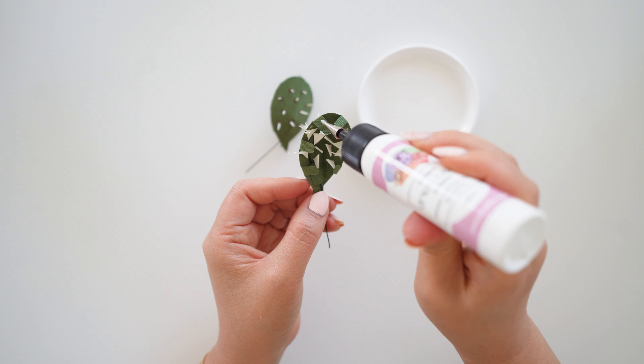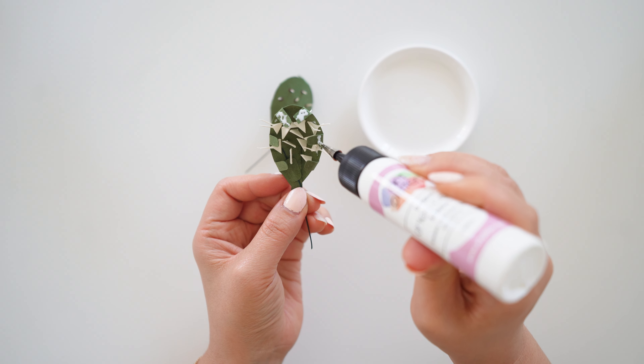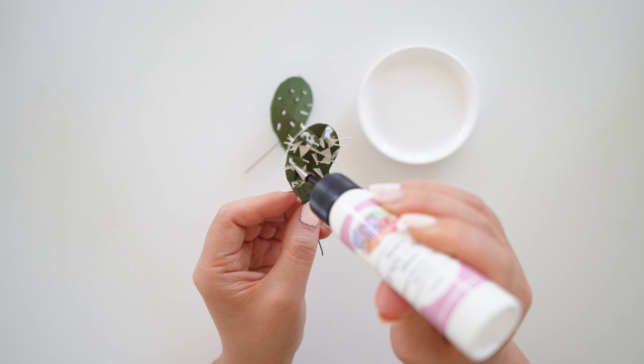Next, add glue on the tabs on one of the pieces and now we will be sandwiching the other piece on top, trying to meet the tabs together. Hold it down where the tabs are for a few seconds each while the glue dries.